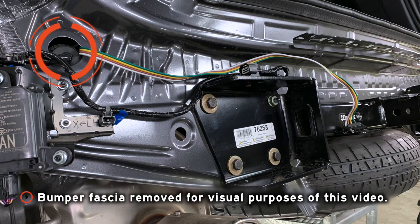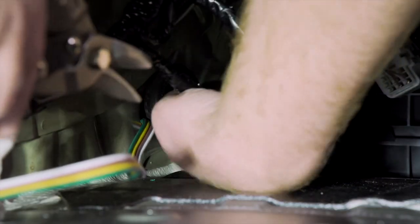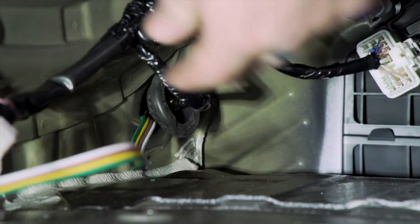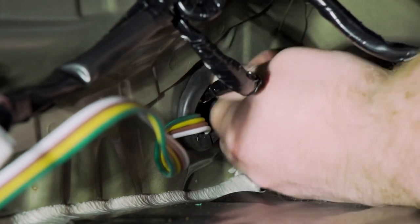We'll go ahead and remove that grommet and then we'll push our four-flat down underneath our vehicle. With our four-flat connector underneath the vehicle, we're going to route it over and through our bumper support to keep it away from the exhaust towards our hitch receiver. To reinstall our grommet we're going to have to cut a slit halfway through for our wiring harness to sit into, using some wire snippers, and then reinstall it.